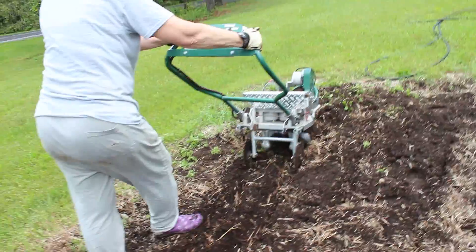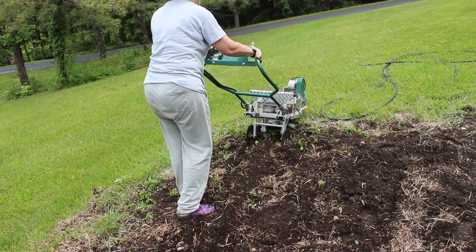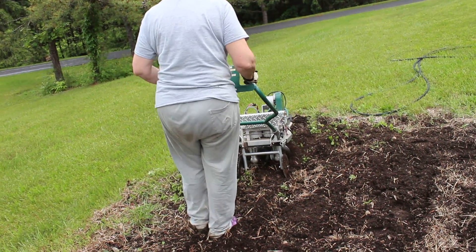One of the most important things to know about this tiller is Ann's really not pushing, nor is she being thrown around like a regular tiller would do. She just used reverse to come backward.